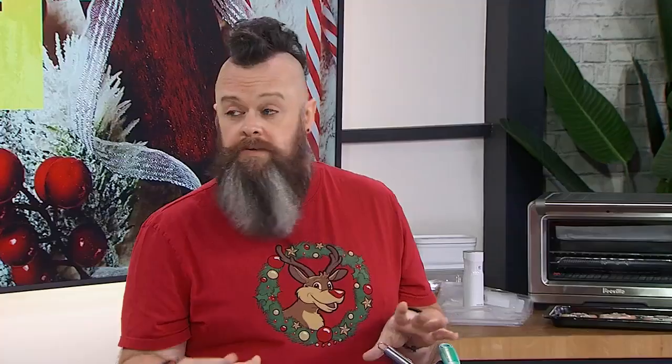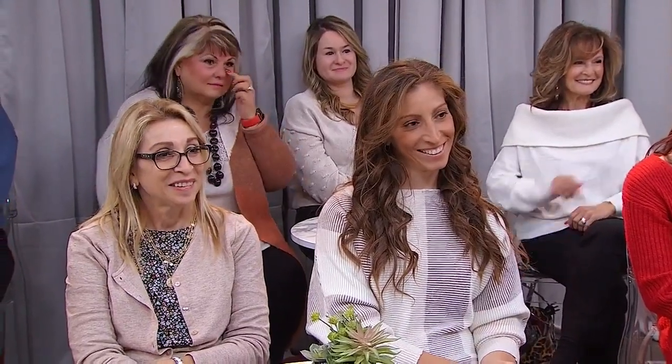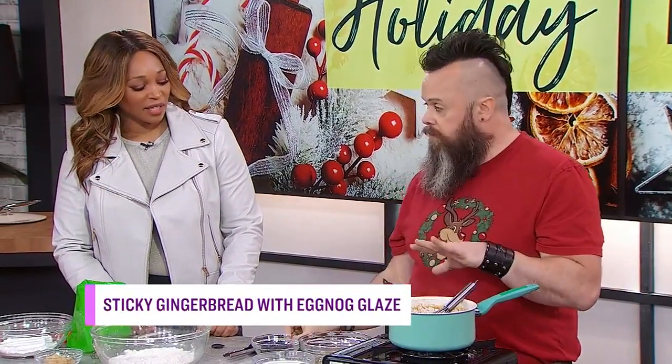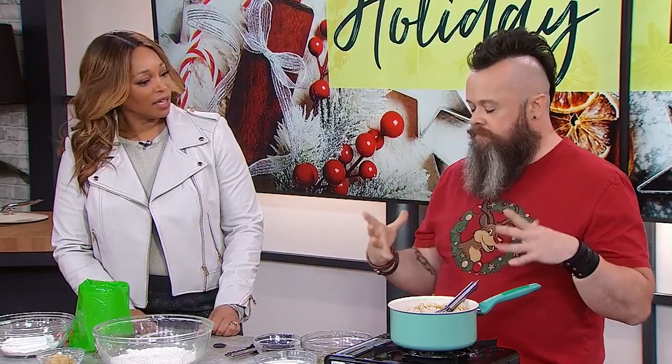And it gives a really, really good flavor to the gingerbread. It's my secret ingredient — well, not so secret now that I've said it on national TV. To use them, I actually use a microplane and just grate it in like nutmeg. Basically, you end up with this flavored powder that's a really concentrated, really good flavor.